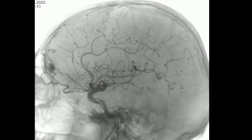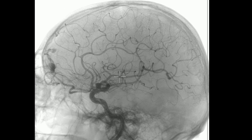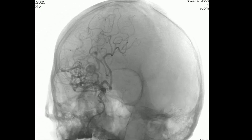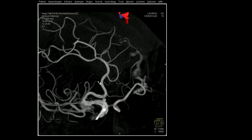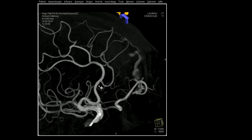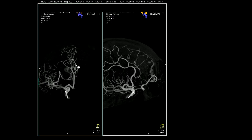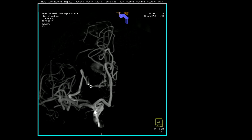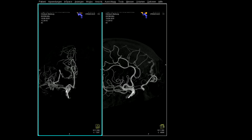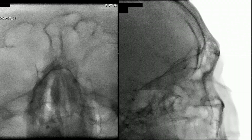Here we can see the dural AV fistula with the ethmoidal artery and two pouches on the venous side. We take the MIP to choose our working position. From this side view, we can isolate the ophthalmic artery and the fistula point with the venous side showing two pouches. In this projection, we isolate the left side to ensure a proper overview and avoid non-target embolization of the left ophthalmic artery, and we use this as our working projection.